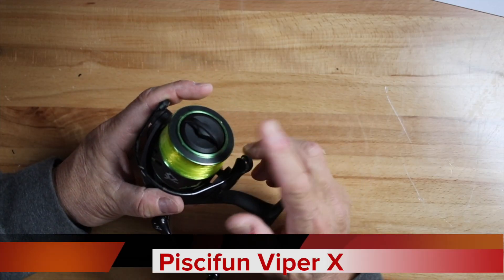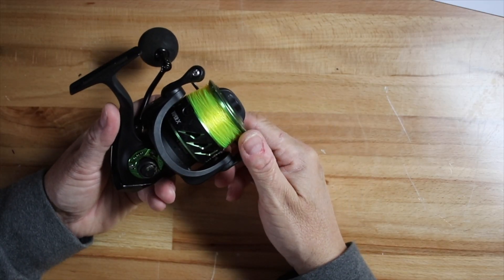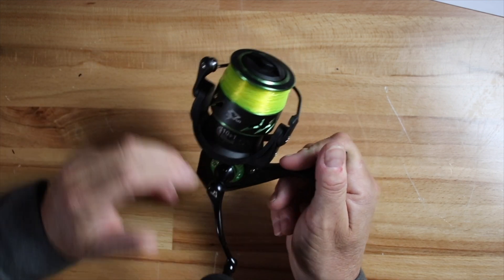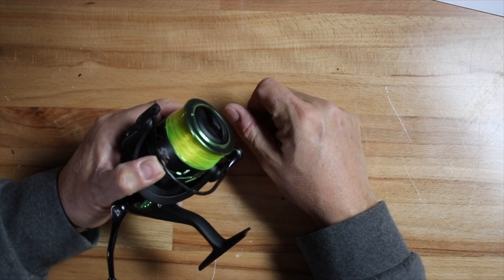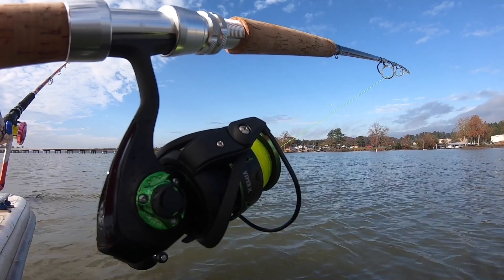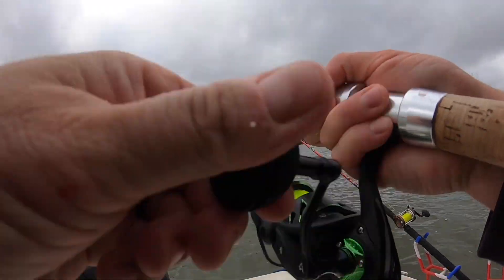One of the reels you've seen me use in spinning reel videos is this one — the Viper X from PC Fun. This is a 4000 series, a very affordable reel. I'll put links in the description. What I liked about it was how smooth it was and the line capacity — I'm putting 30-pound line on it. Even doing trolling and dragging baits with santee rigs, putting out 100 to 150 feet of line behind the boat, I never had an issue running out of line.